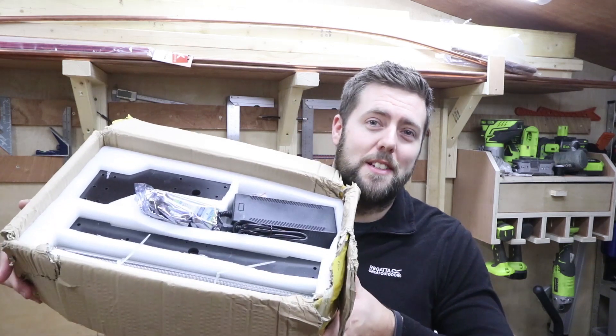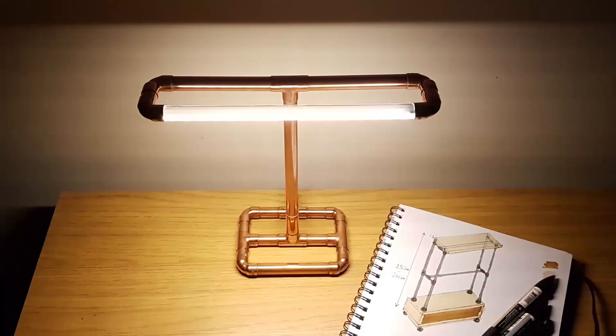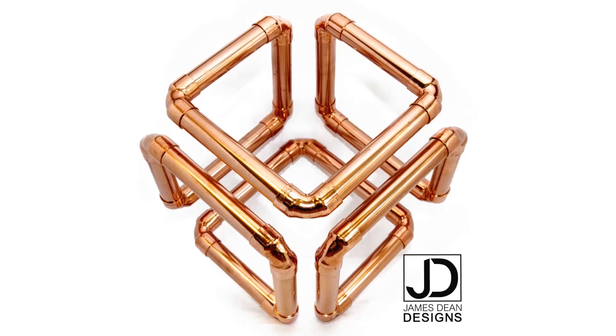Hi everyone, this is James from James Dean Designs. If you're interested in the 3018 Pro CNC machine or are a beginner to CNC in general, then stick around while we dive into this box of bits.